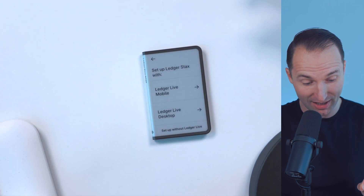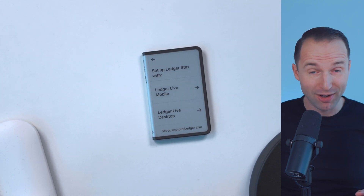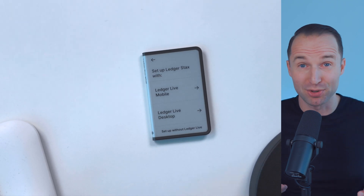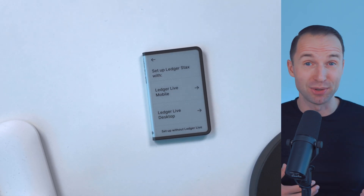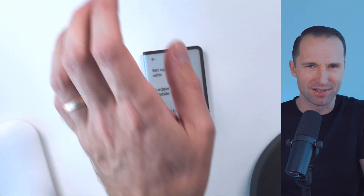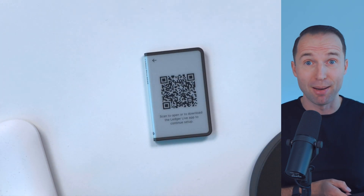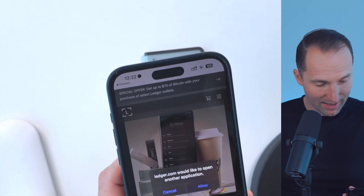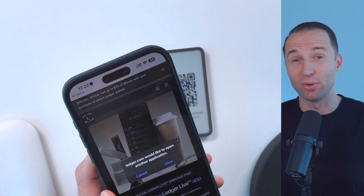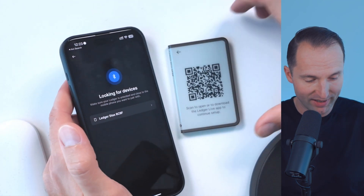From here, choose whether you want to set it up via Ledger Live on mobile or Ledger Live on the desktop — it's really up to you. You can also set it up without Ledger Live, but I would definitely recommend using the Ledger Live app on either device. In this case, I'm going to show you how to do it on the mobile phone because the cool thing is it works through Bluetooth and NFC, so you can use it on the go. Let's click on Ledger Live mobile. You'll get a QR code that you want to scan to open up the Ledger Live app.